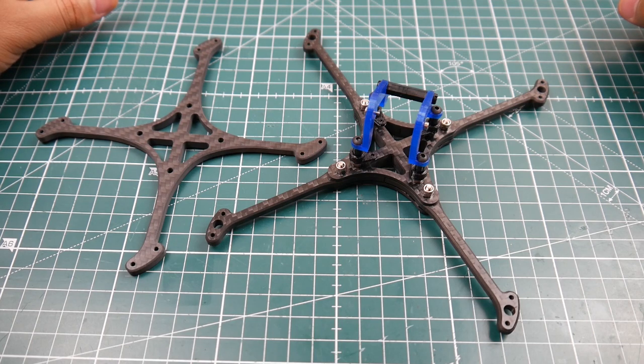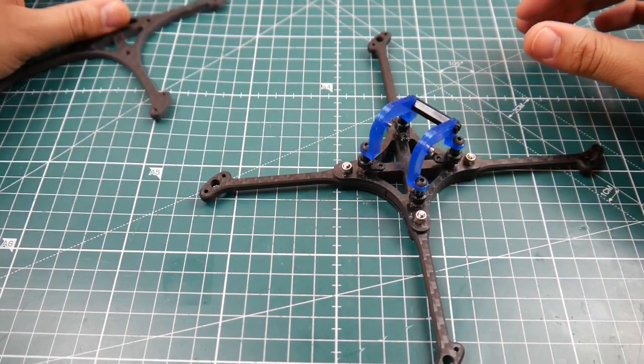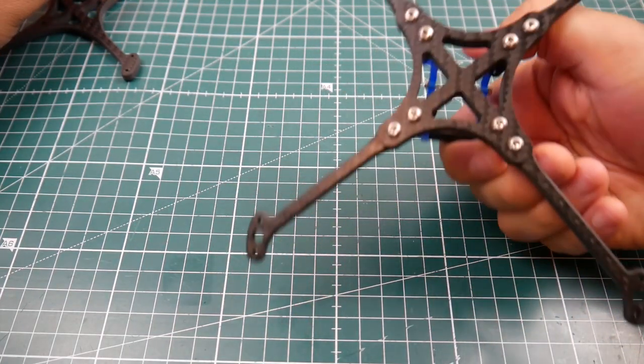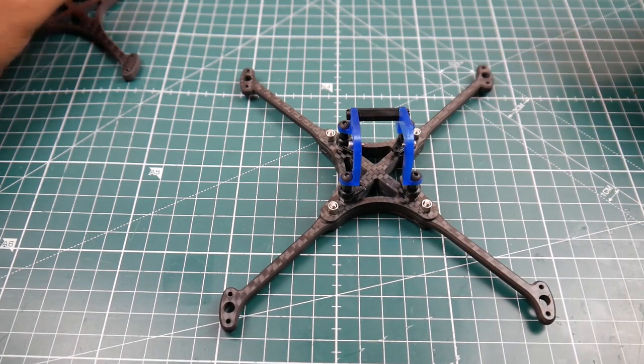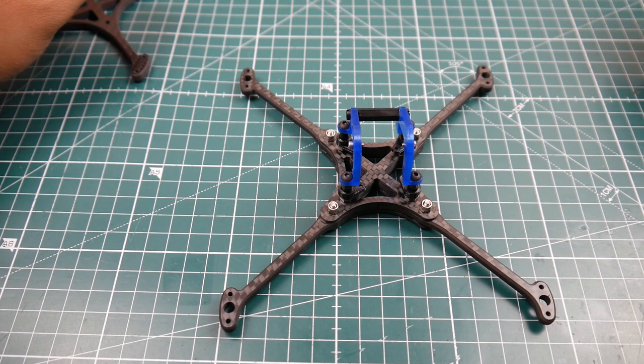I can't wait to get it built, test it out, and see how well it flies. I'm pretty sure it's going to fly great because it's just insanely light — this four-inch is 49 grams. That's it for this video. I really hope you guys enjoyed it. If you have any questions or suggestions, let me know. I'll leave a link to their homepage down below — go check them out and I'll see you next time. Take care.